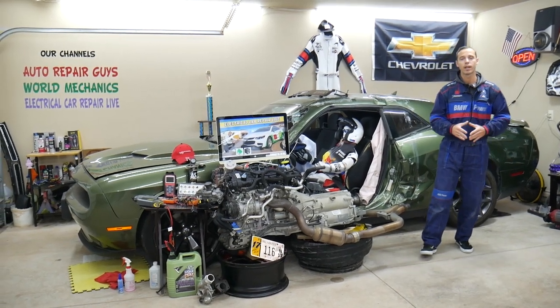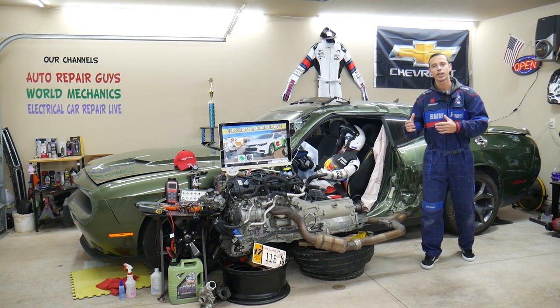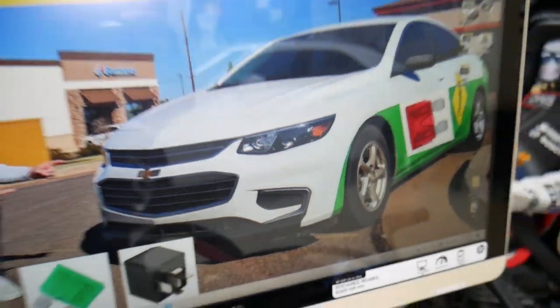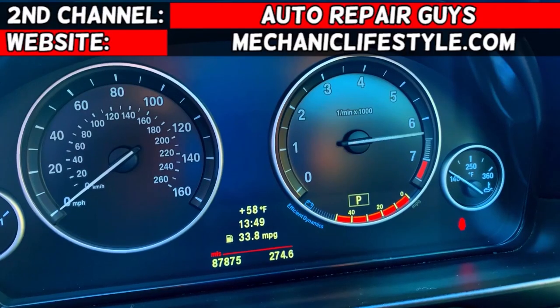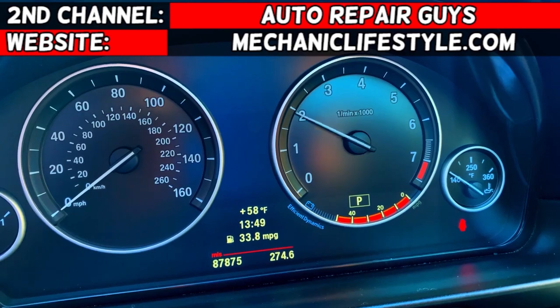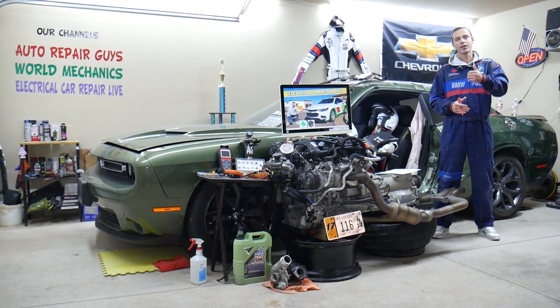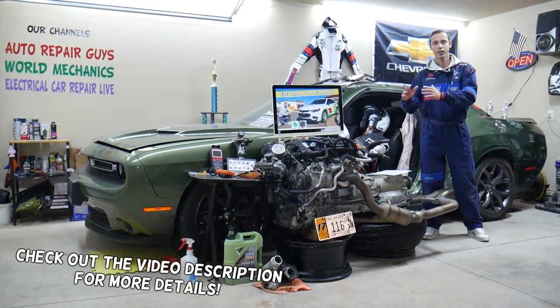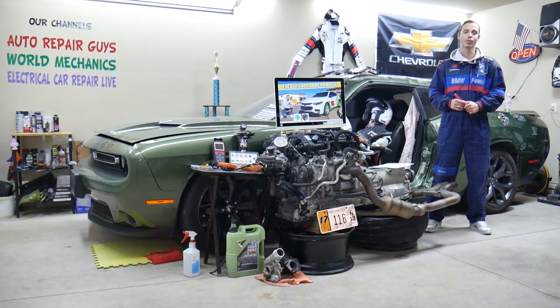Make sure you stay till the end — we will explain common mistakes people make when replacing fuses and relays, and how that can cost you quite a bit of money that you don't need to spend. Welcome back to Electrical Car Repair Life. Thank you for watching and subscribing. Today's video will be super helpful for anyone with a Chevy Malibu — specifically that generation from 2016 to 2023.